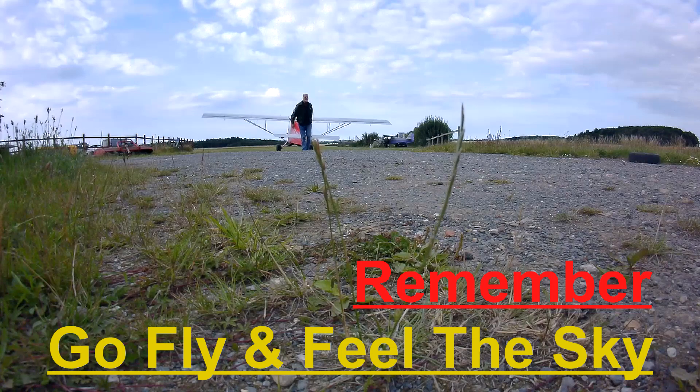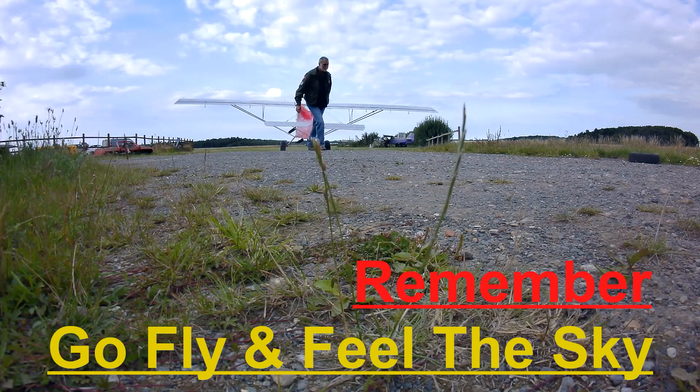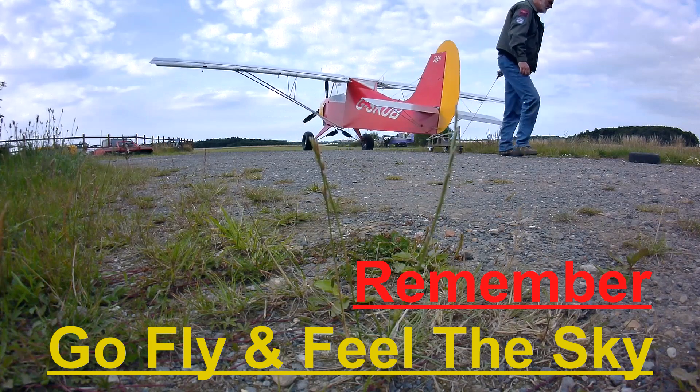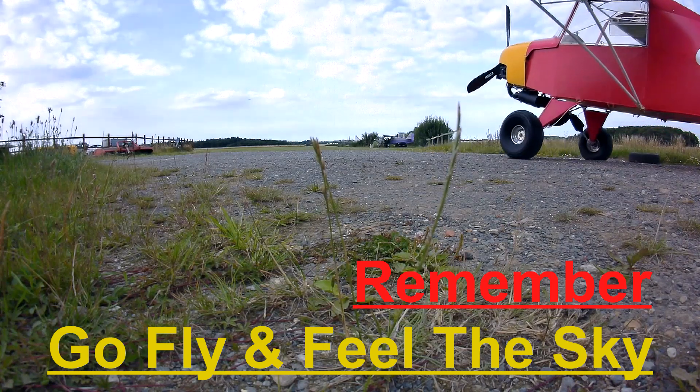Hopefully you will stick with me going forward. Thank you for watching, and catch you another day. If you enjoyed the video, please hit the thumbs up. You can subscribe or hit the bell notification for future videos. Any comments would be appreciated and I'll try to get back to you as soon as I can. Remember: go fly and feel the sky!